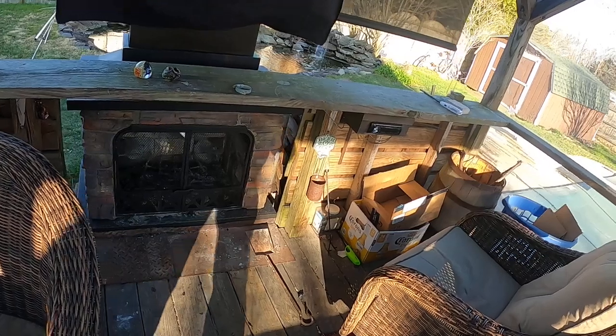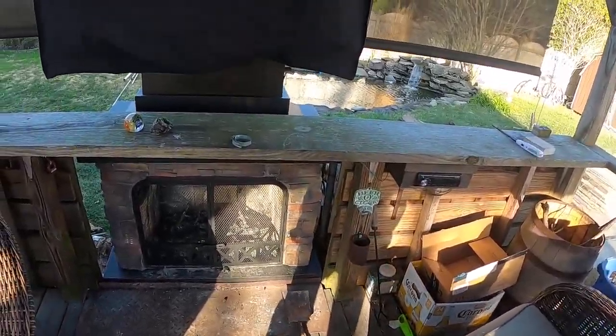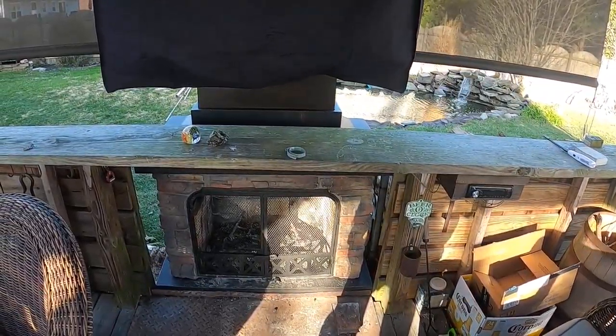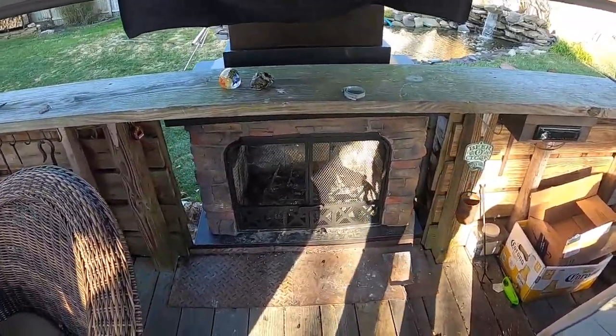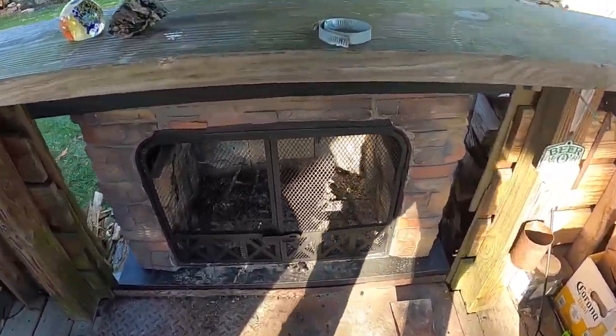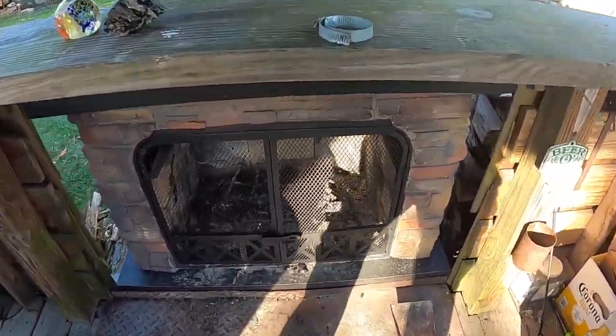We are going to wait for the rain to see whether that really improves anything. I don't think it will, but it might. The other thing that I did is I have this metal here to prevent wood...